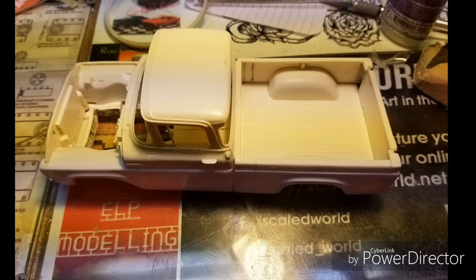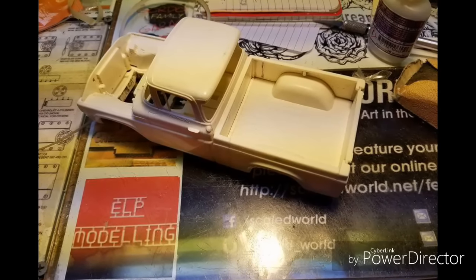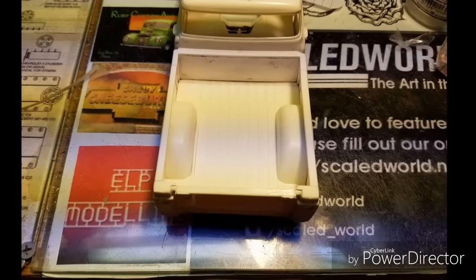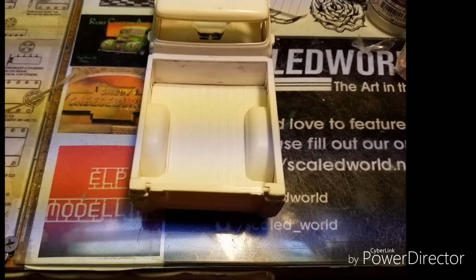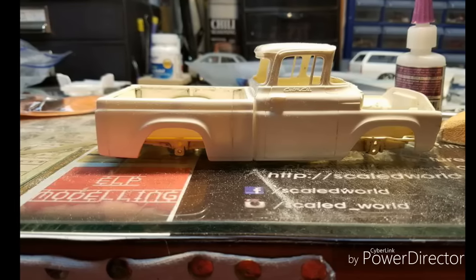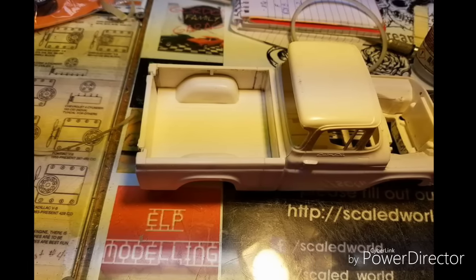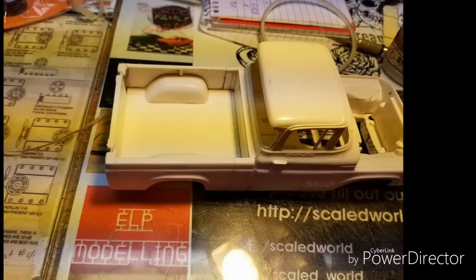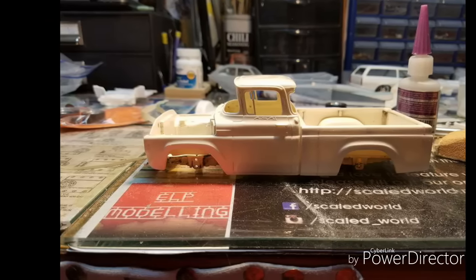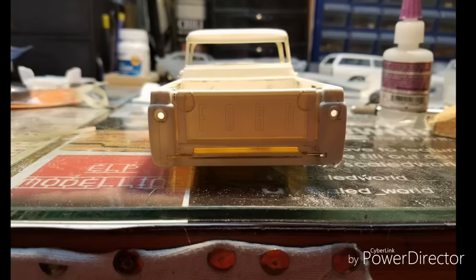When you do a pickup like this — the earlier AMT trucks — the bed inserts were separate, so you have to short those also. But you could short those at the front and back versus down the middle, like the bed and chassis. This next set of pictures will be it actually coming together, being glued together and everything set. I really enjoy this style of truck. It takes some patience to get everything lined up and working, but once you get it all together, the end results are astonishing on these.